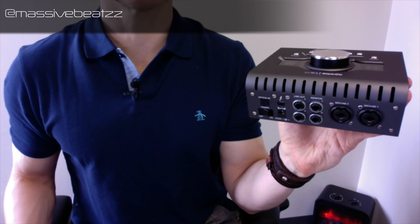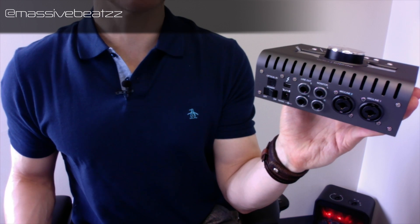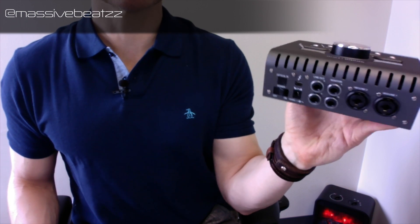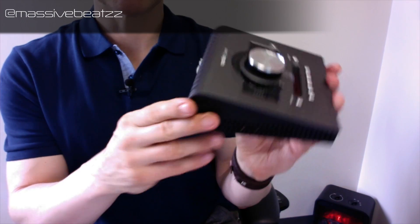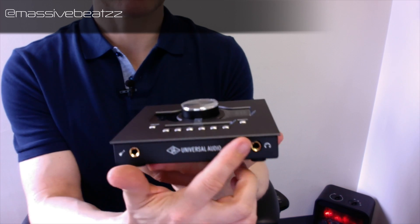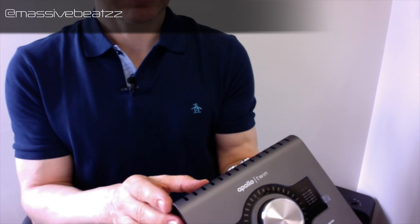It does not come with a Thunderbolt cable. They're not cheap, and it takes time to get them. If you want to get going right out of the box, you'd be disappointed. I'm not a big fan of omitting this cable — how much can it cost if you buy those wholesale? Anyway — headphone input, Hi-Z instrument input.